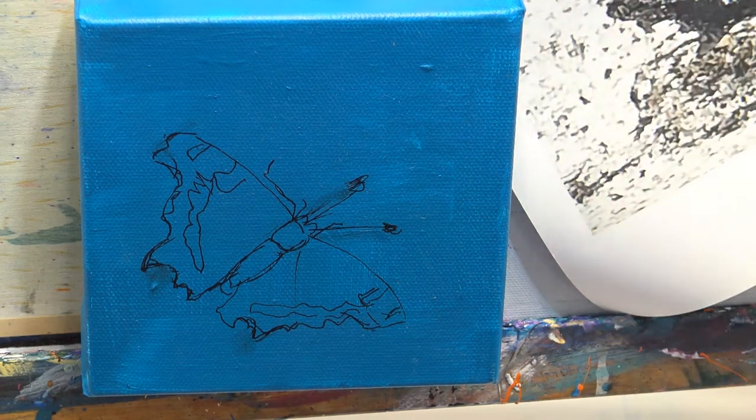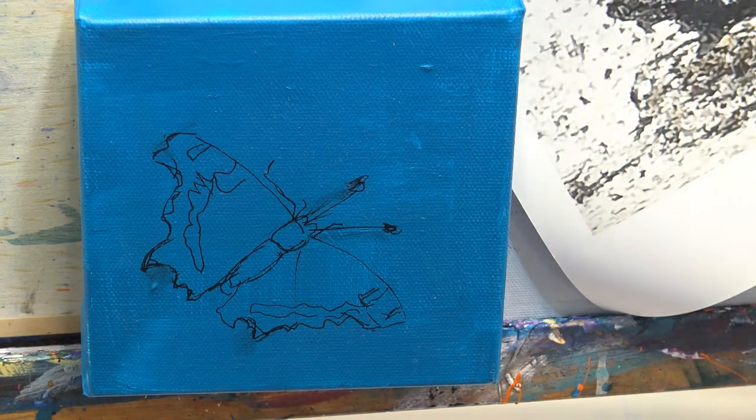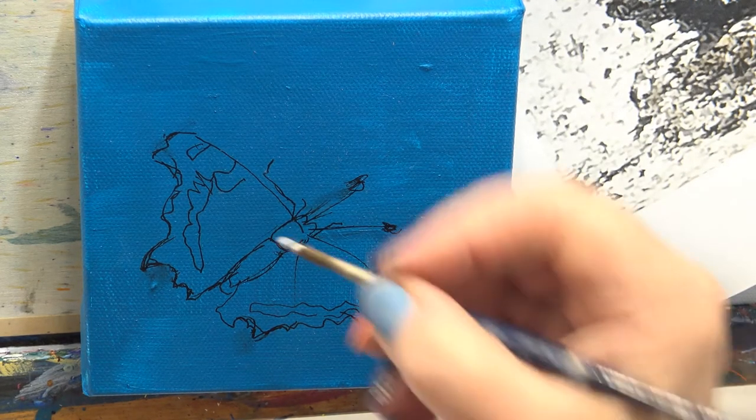The first thing I'm going to do is put the very highlights on. I'm going to put some white on because I think that will make it show up a little bit more. So just with some white.